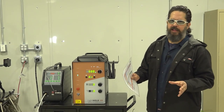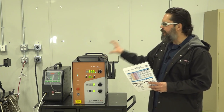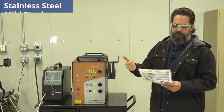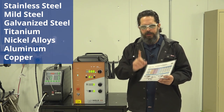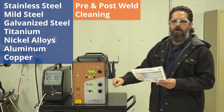So I'm here in the applications lab. We're going to try out the new LightWeld XR. This unbelievable machine does the following types of welds: stainless steel, mild steel, galvanized steel, titanium, nickel alloys, aluminum, and copper. Not only that, but it also cleans your welds. So let's get to it.